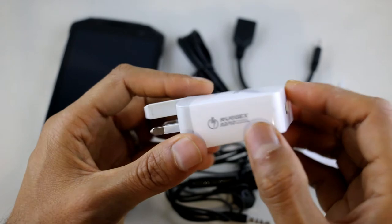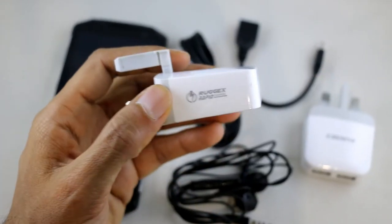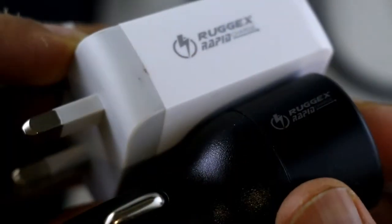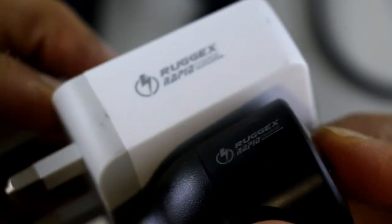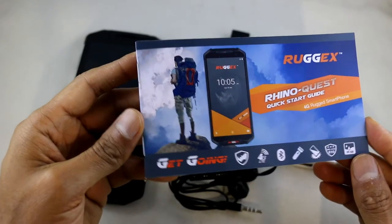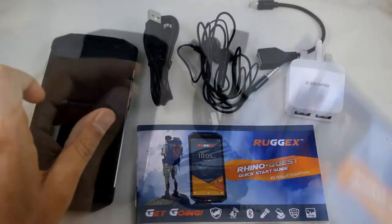This is an optional extra — a Ruggix fast charger. This will charge the phone roughly twice as fast, and there's also an equivalent optional car charger which will also charge your phone faster. These are optional extras. Of course it comes with a quick start manual — nothing special but it gets the basics done.